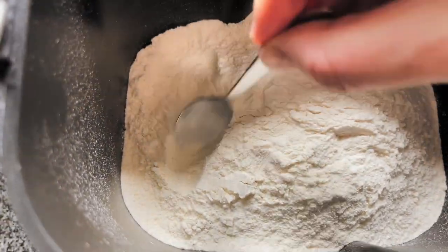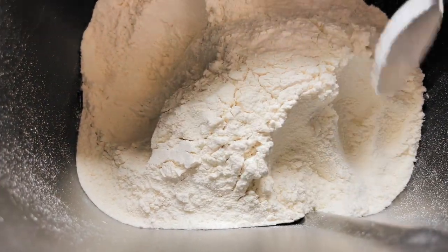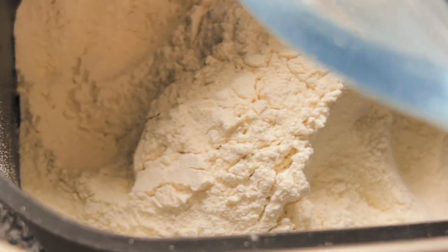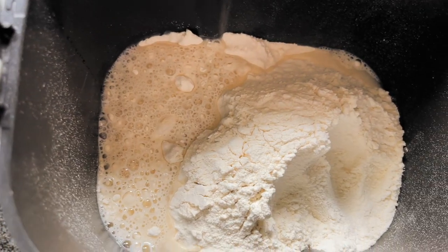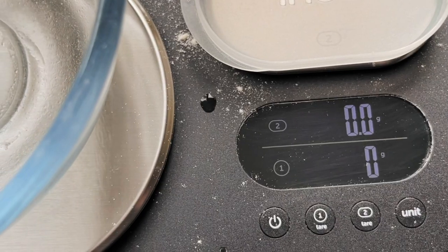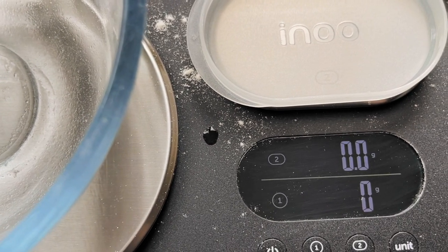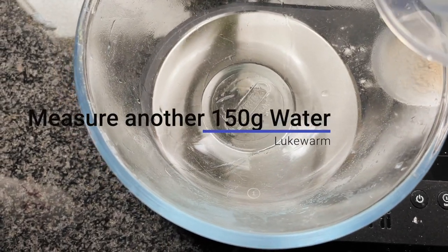I'm going to create a little well in the flour — I normally put the salt water in one side and the yeast on the other side, so they're both kept very separate for now. I'm going to put my water with the salt in that top area, leave that, and get on with dissolving my yeast. In the summertime I use about 0.5 grams of yeast, and in the winter it could go up depending on how cold my house is. I'm going to add another 150 grams of water for the yeast.